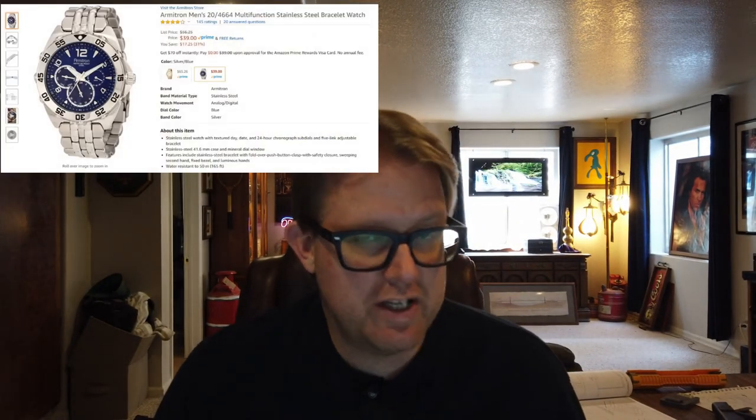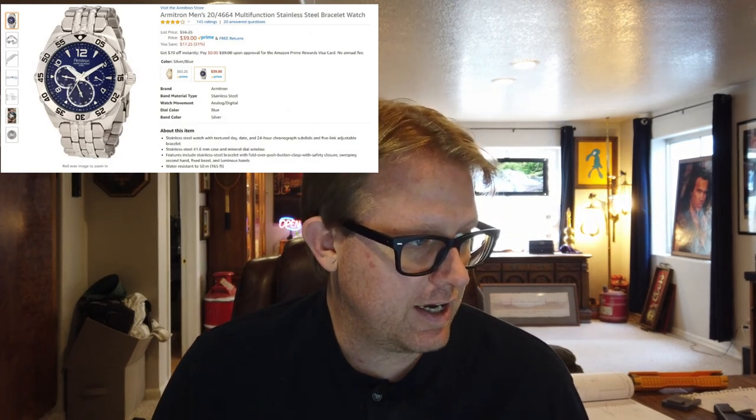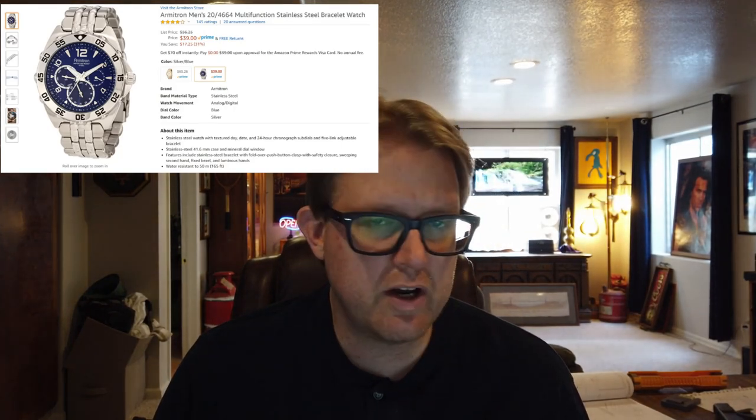Armitron has watches that are not expensive at all. You'd be lucky to find one that's upwards of 100 bucks — they're just all that inexpensive. So what we've got is an Armitron Men's 20/4664 multifunction stainless steel bracelet watch. It has day and date and seconds. This is actually a chronograph, and then it's got a bezel on it — just got seconds, but I don't think the bezel moves. I think it's stationary. We're about to see what this watch looks like in the box, and I'll probably size it real quick and put it on my wrist.